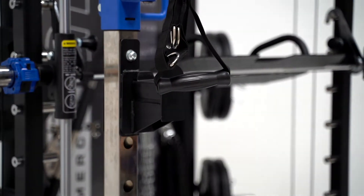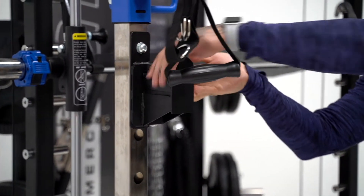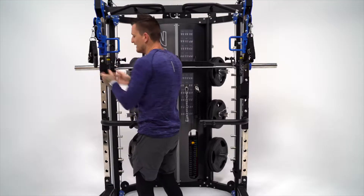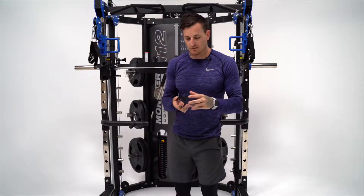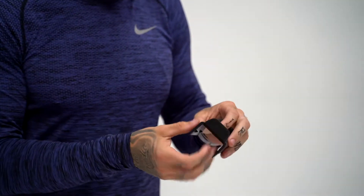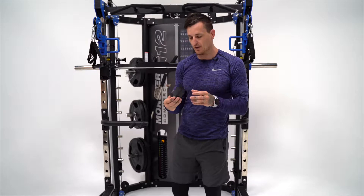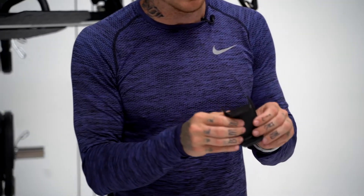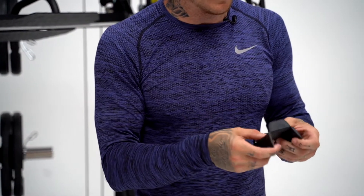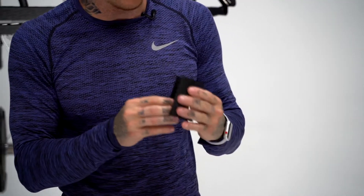With the J-hooks and the front safeties, Force USA have added a new polyurethane cover. So rather than having plastic that cracks when your barbell hits it, they've added a nice rubber cap. They're not going to break — that's really going to extend the lifetime of your barbell. You can tell it's nice and durable.